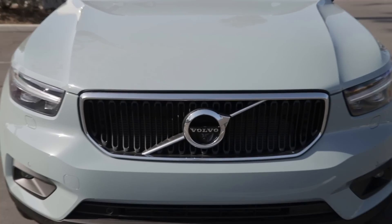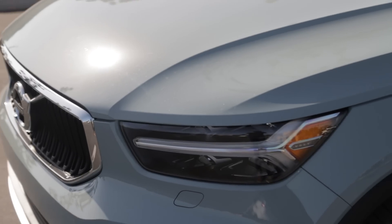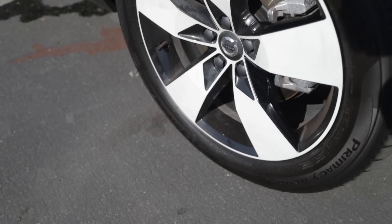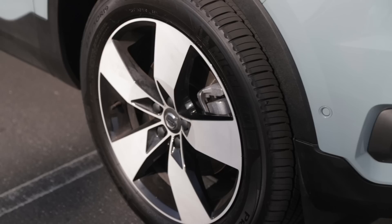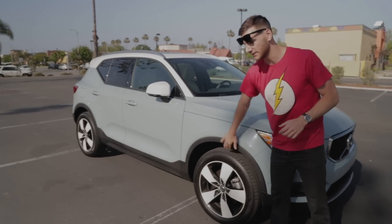We've got Volvo's corporate signature grille up front and these T-shaped LED daytime running lights. Along the side, we have some optional 19-inch five-spoke wheels with diamond cut — a sort of white on black finish — and I really dig these.